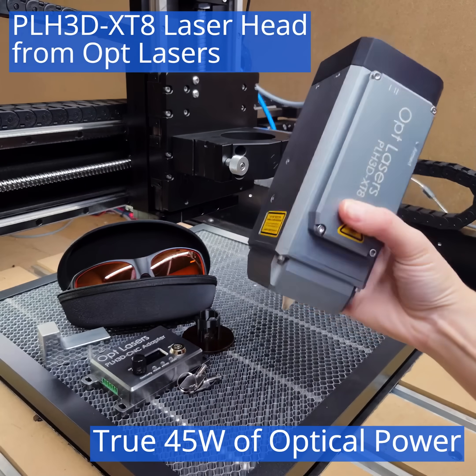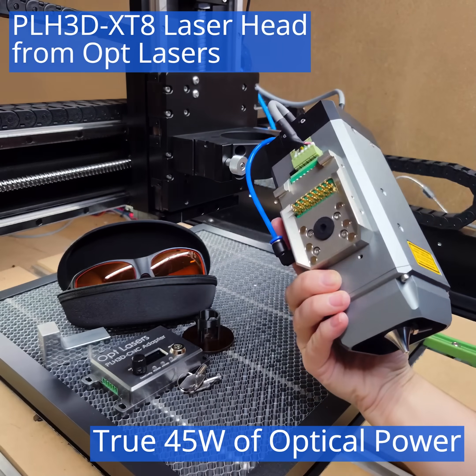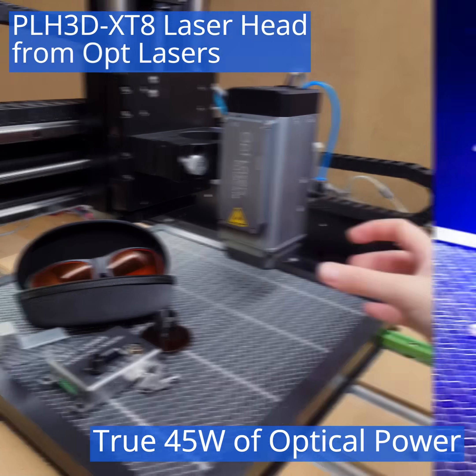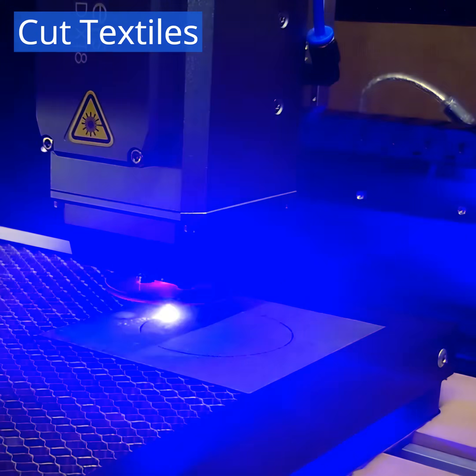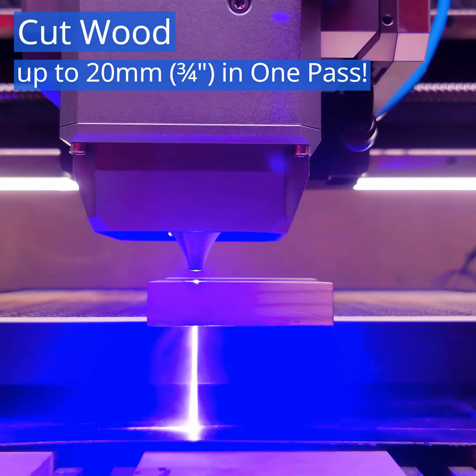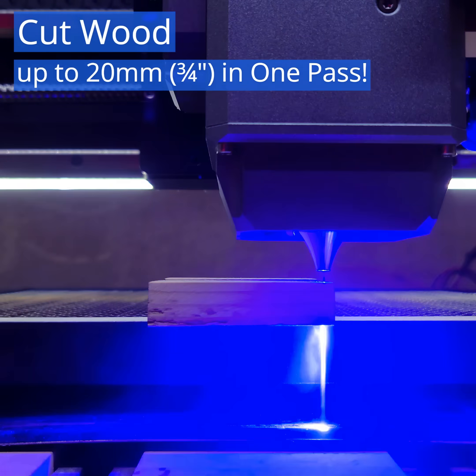OptLasers presents the PLH3D XT8 laser head with 45 watts of optical power. With the XT8, you can finally engrave and cut various materials in a single pass, making a quality cut even in 20mm or ¾ inch wood.